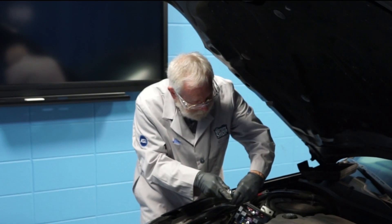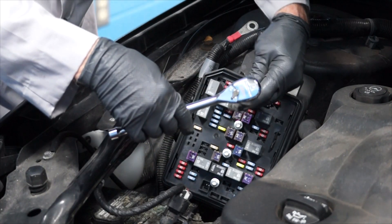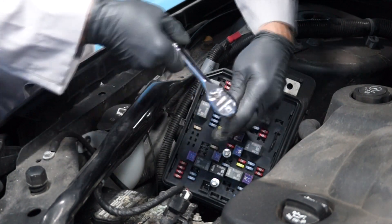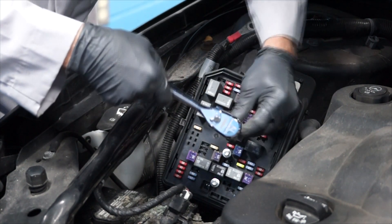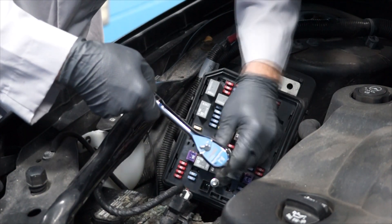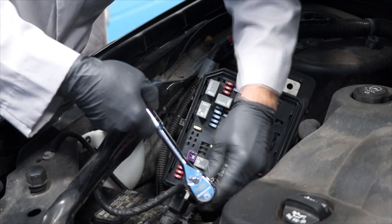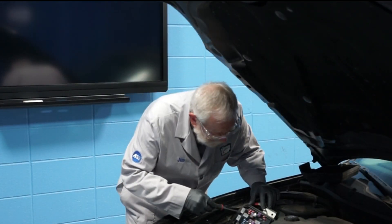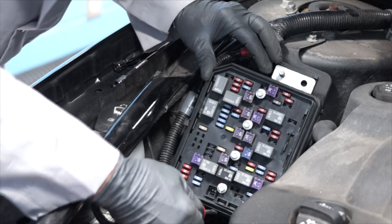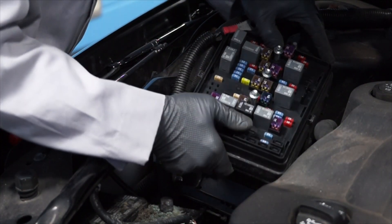Next, loosen the fasteners that secure the electrical center board. In this case, I need my 7 millimeter wrench. Next, unlock the tabs on the electrical center board and lift up on the electrical center board.